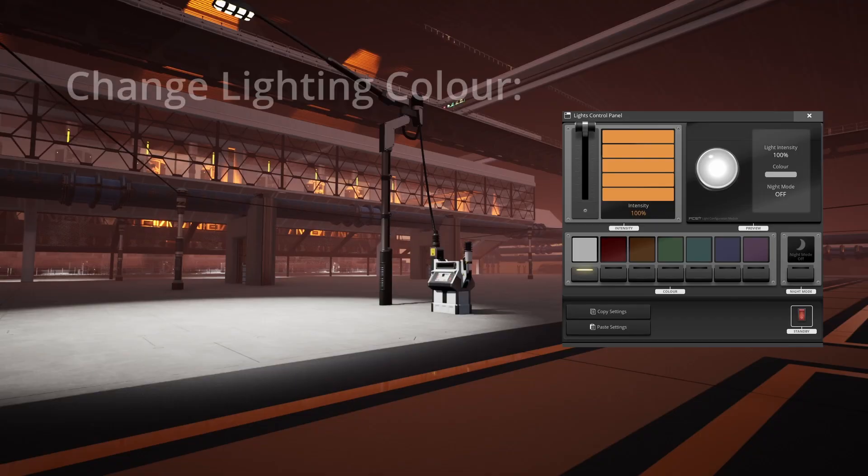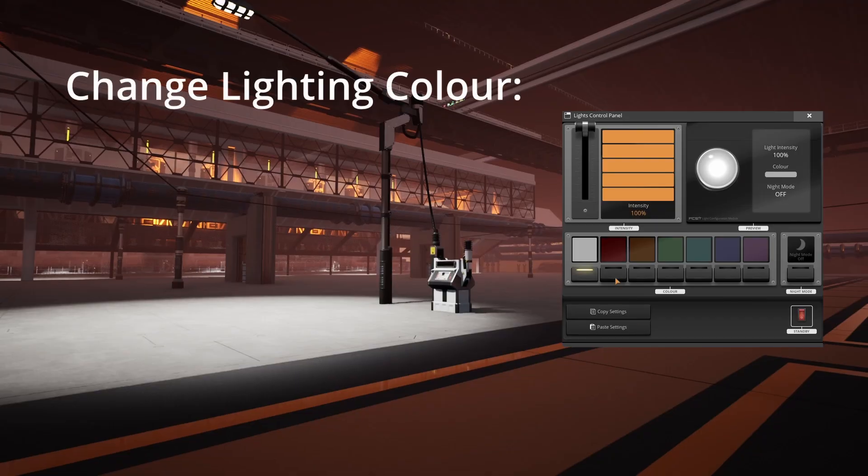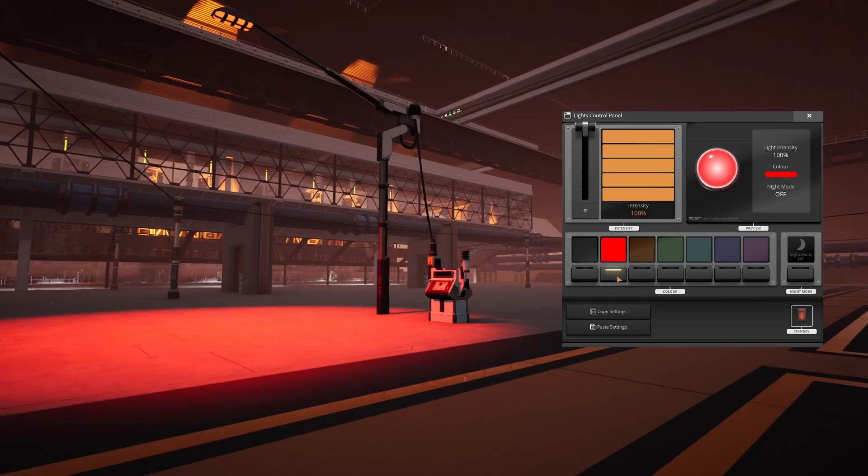You can color lights by connecting them to a light control panel. You can also change the brightness, but I highly recommend using two contrasting colors of lights to really make your factory pop.